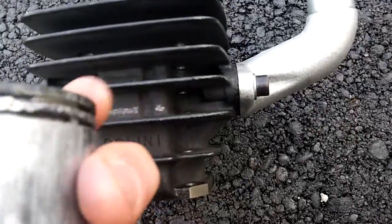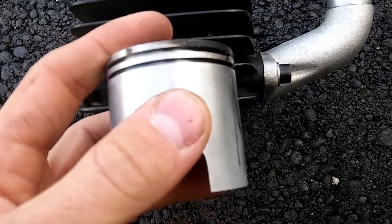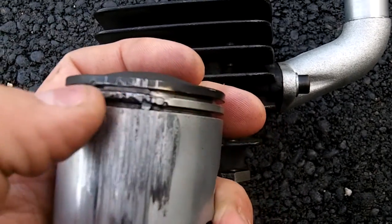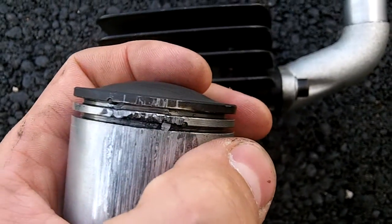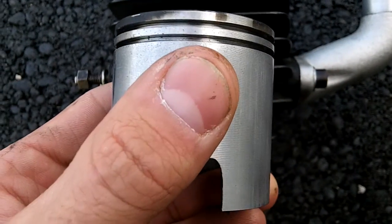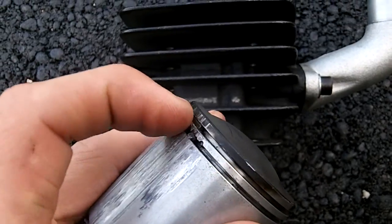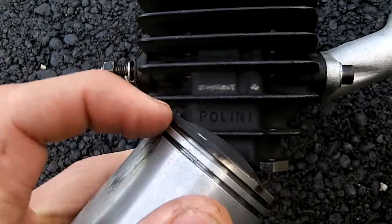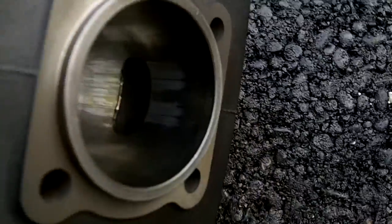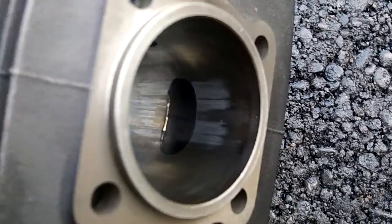These little ring gaps here, where the rings come together, are supposed to be facing the intake, because the piston is never going to cross the intake port. And if it's never crossing a port, that one little spot where the rings come together never has a chance to catch on a port. But when you put it towards the exhaust, it comes down and it's going over that exhaust - that little edge where those rings meet catches on your exhaust port. Shit happens. That's exactly what happened to me.